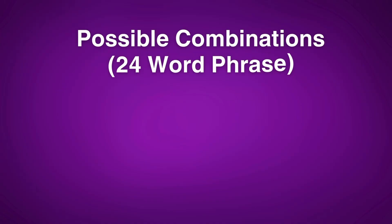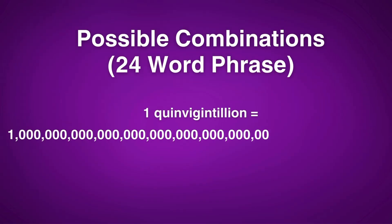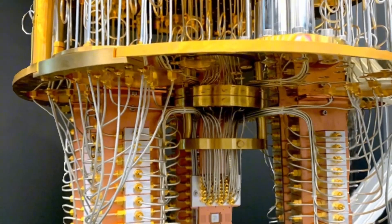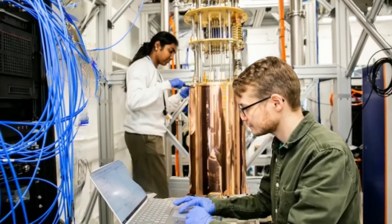A 24 word seed phrase is technically twice as secure, with over a quinvigintillion possible combinations — an 80 digit number. Regardless, both 12 and 24 word seed phrases are pretty much impossible to guess today. One of the main concerns for paranoid crypto users is that in the future, quantum computing will be able to solve these seed phrases because quantum computers are much more efficient and can solve mathematical equations much more quickly.